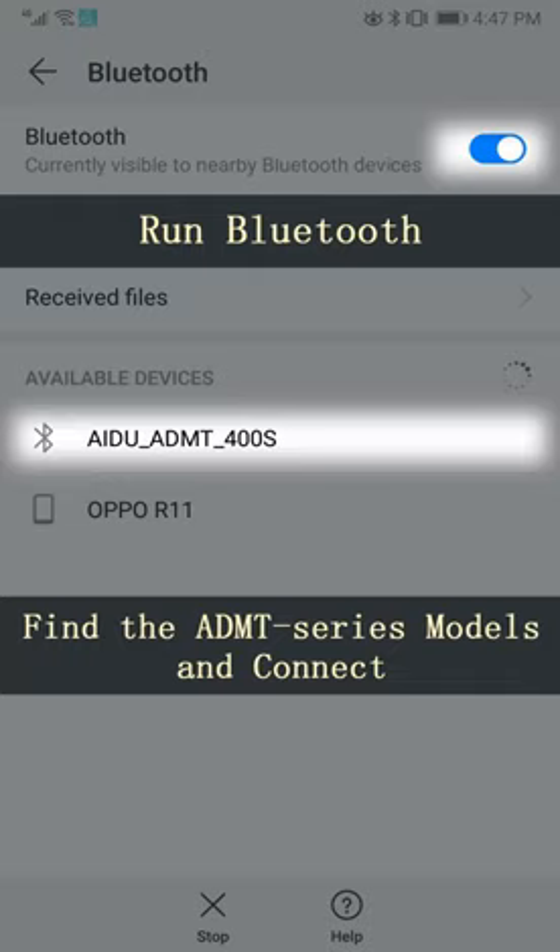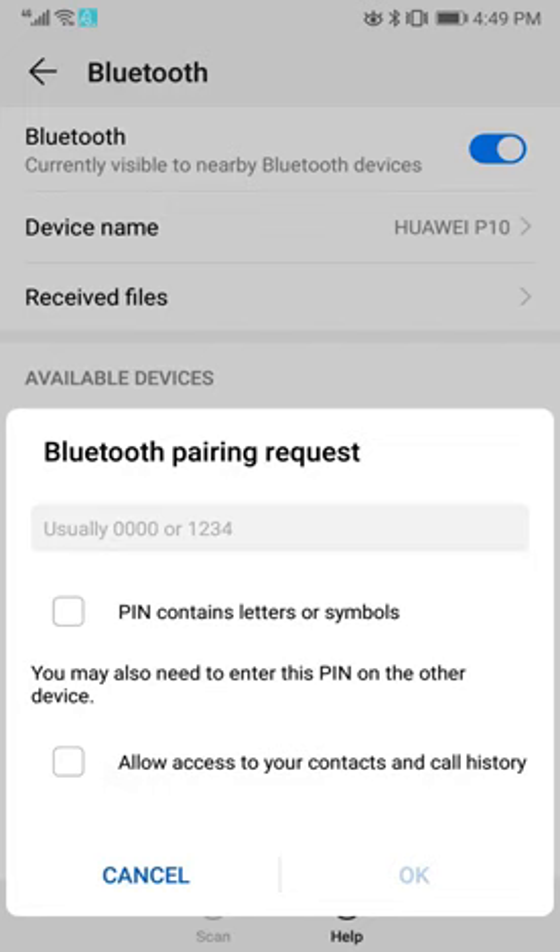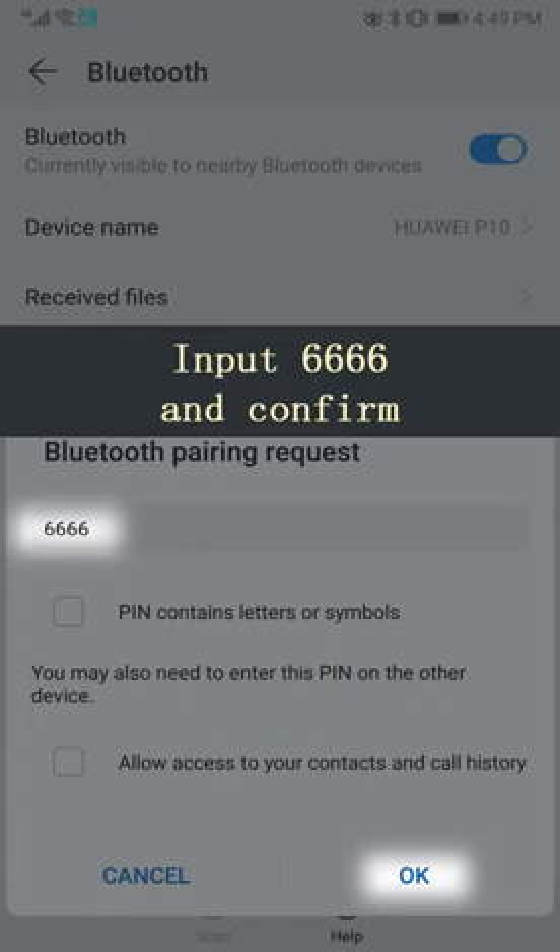Find the ADMT series models and connect. If you get a Bluetooth pairing request, input 6666 and confirm.